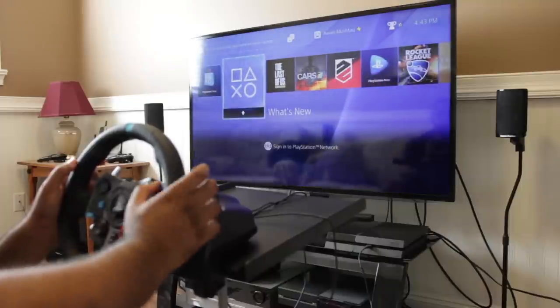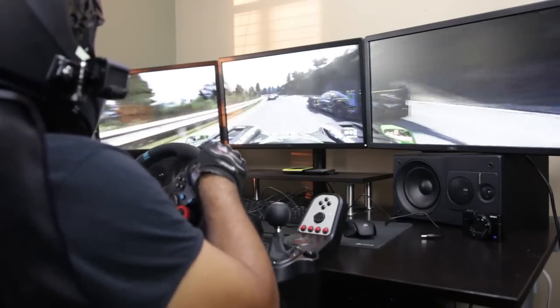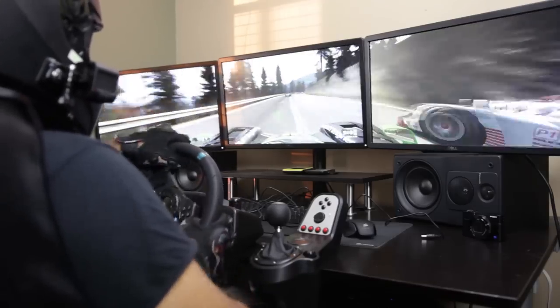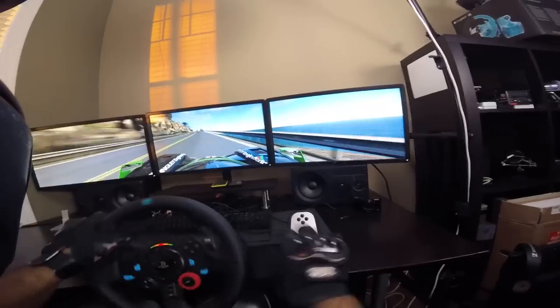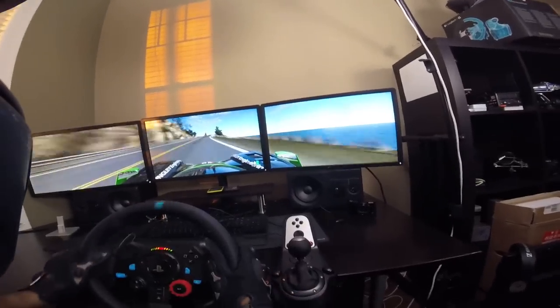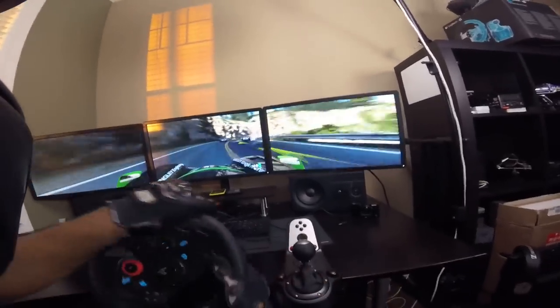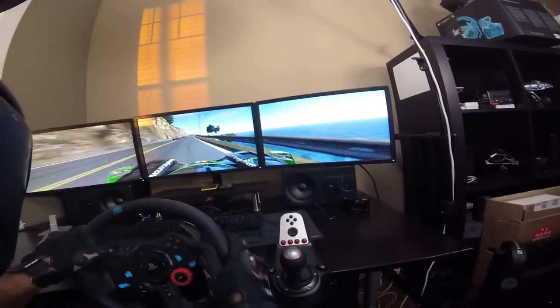The wheel is fully compatible with the PC, and using Logitech's driver software you can map and program each of the buttons to your heart's content. This is great for games that might not be optimized for the G29 or G920's design at launch, since on PC you can fully program all the buttons to make things compatible with as many racing platforms as possible.